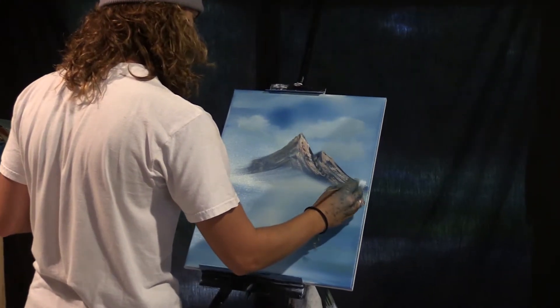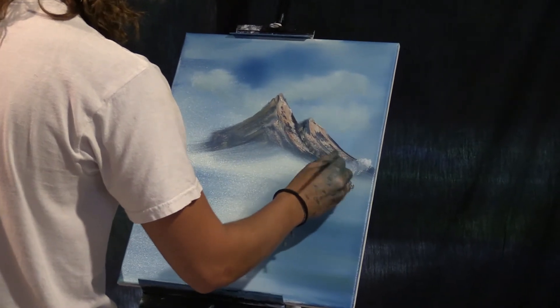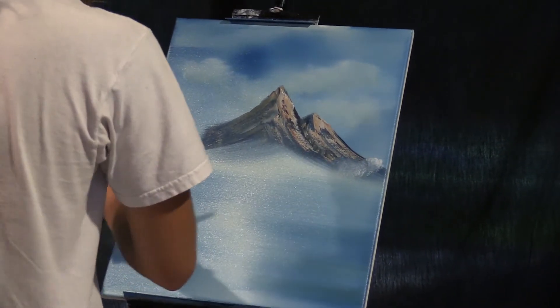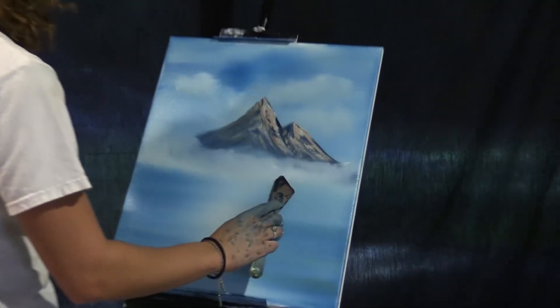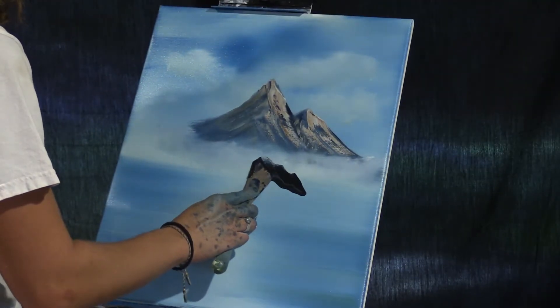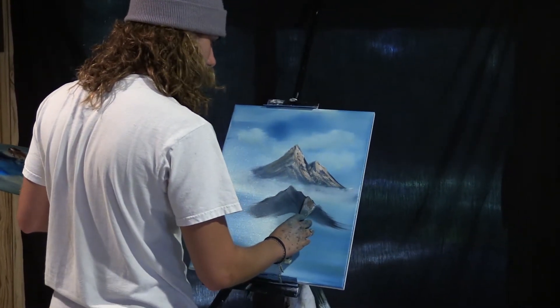Now maybe, just maybe, a little cloud comes down right through here and goes maybe right there. So we're just gonna get that same old color, get a whole glob of it on the knife and we're just gonna put another big old mountain right here. Just put some nice old highlights on this mountain.